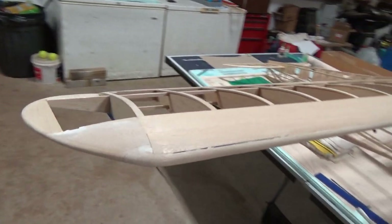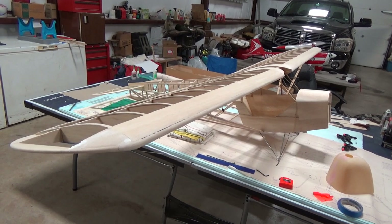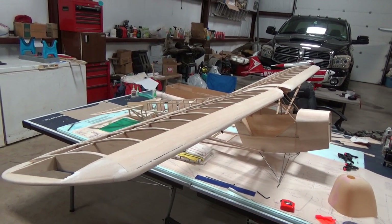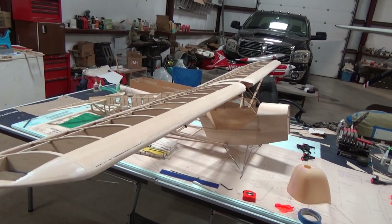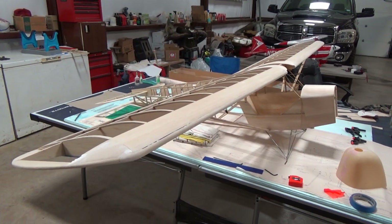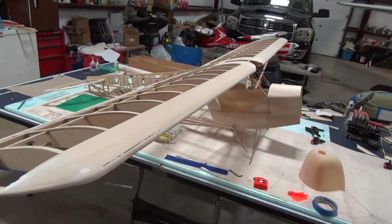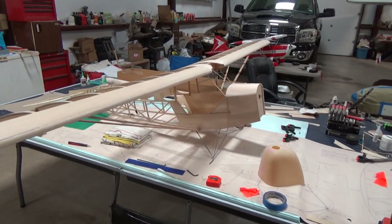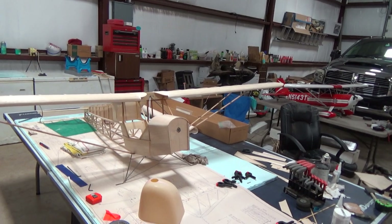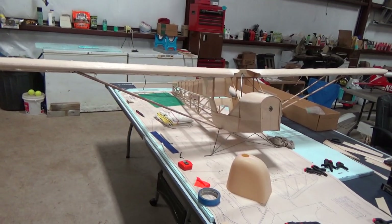We probably could have got a lot further but we haven't been able to work on it. Spring came a little early and we didn't get it done in time with our projected timeline. But now with this COVID-19 deal that we're all in, it's actually a pretty good time to build kits like this. So hopefully we can get a lot more work done on it and maybe get it flying.